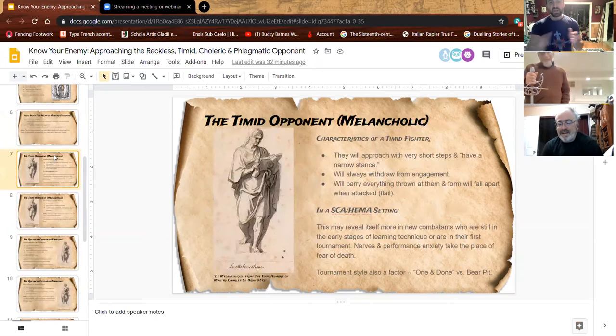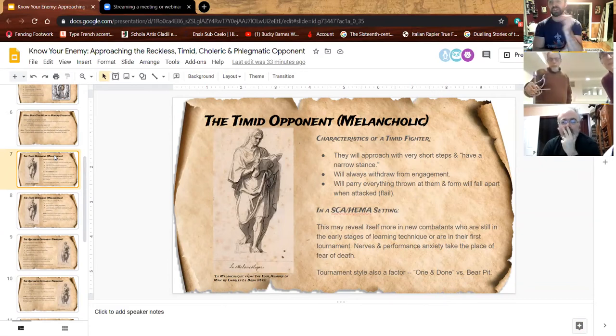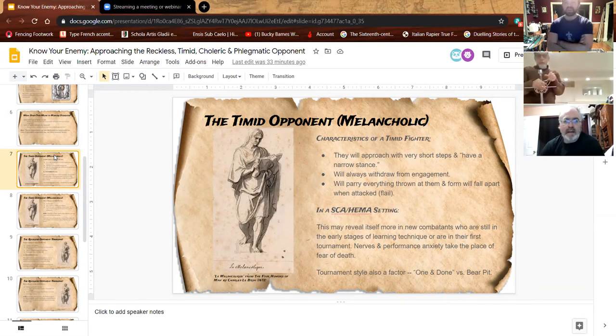The first is the melancholic or timid opponent. Characteristics from Alfieri and Fabris: approaches in very short steps with a narrow stance, always withdraws from engagement — basically anytime you approach, they start backing away — and they will parry everything thrown at them, and their form will fall apart when attacked. In our sport rapier setting, this might be a newer fighter who's been fighting a few months: knows how to stand and a couple of basic moves, but lacks confidence or doesn't have a robust toolkit. Or it might be someone in their first tournament, or a high-stakes tourney causing more anxiety.